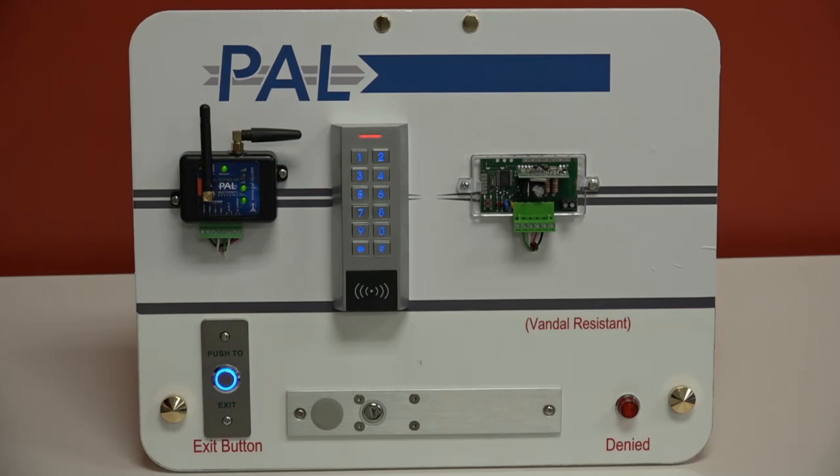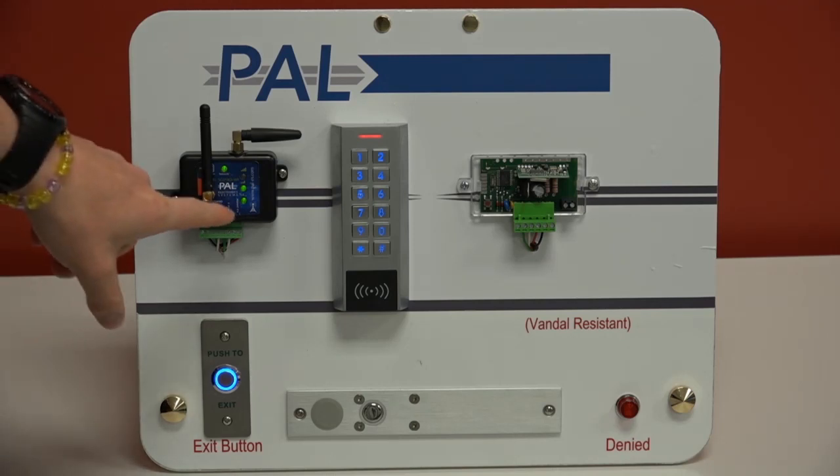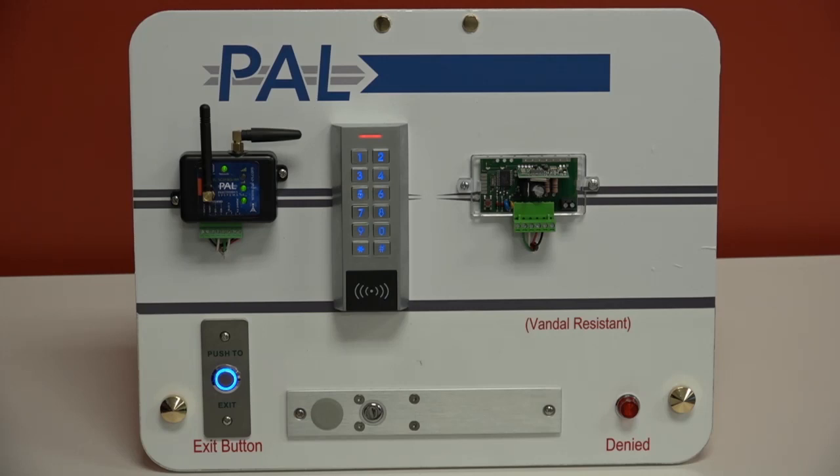A question came in: what is the current draw of the power, and has a solar solution been used? Yes, it can be used with solar because the draw is almost nothing. You're going to use 12 through 24 volts DC, and when active, this device uses 30 milliamps. So it's drawing very, very little power. If someone knows what size solar panel you'd need for 30 milliamps, please write in.